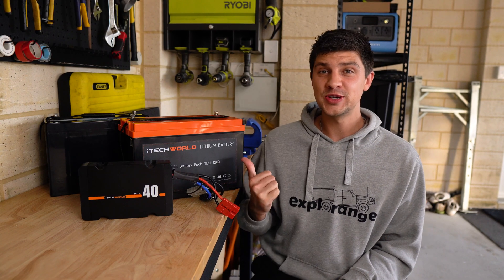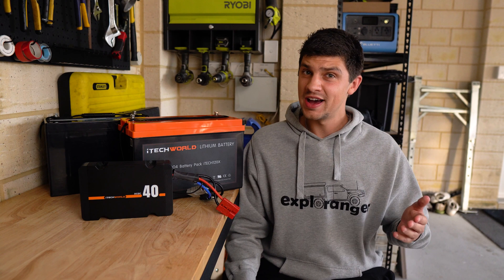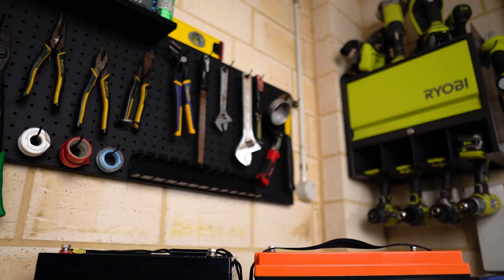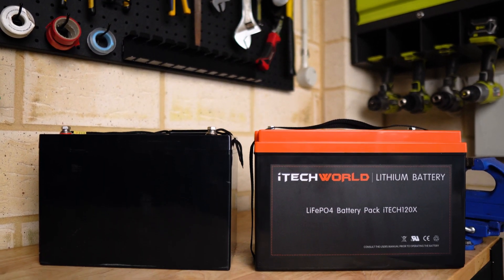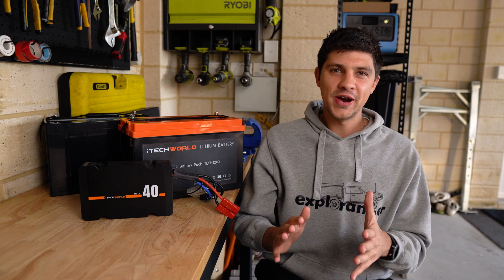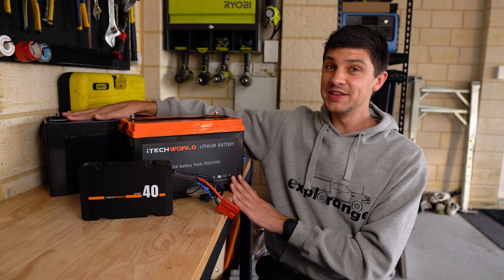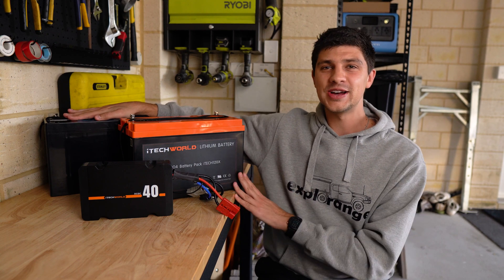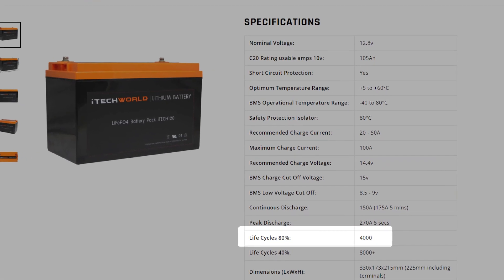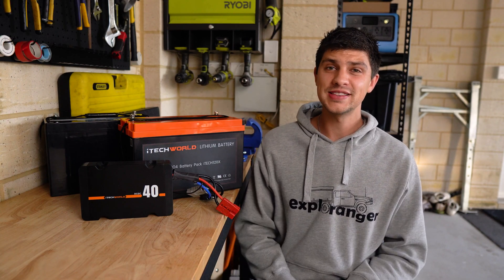Next, let's talk about lifespan — how long are these batteries going to last before you have to replace them? Obviously everyone uses their batteries differently, so the most accurate way to compare the two is with charge cycles: how many times a battery can be drained down and then charged back up again. Generally speaking, we can expect about 500 charge cycles from an AGM battery, whereas with Lithium we get closer to 4,000 charge cycles — about eight times the lifespan. This particular Lithium battery is rated at 4,000 life cycles to 80%, meaning it will still work perfectly fine after 4,000 cycles; the maximum capacity will just be 80% of what it was originally, but that's still pretty decent.